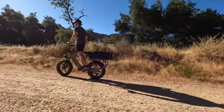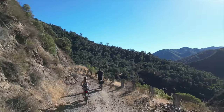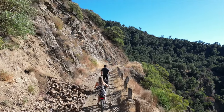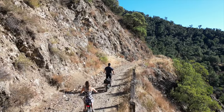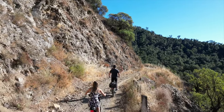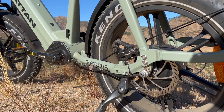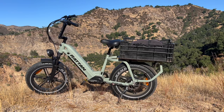This is a class 3 e-bike, so you get throttle and pedal assist, and this thing will do 30 miles an hour straight out of the box. We haven't lined all our e-bikes up to test yet, but I think this might be the fastest one. You also get hydraulic disc brakes with 180 millimeter rotors, which is super cool for a bike under $2,000.